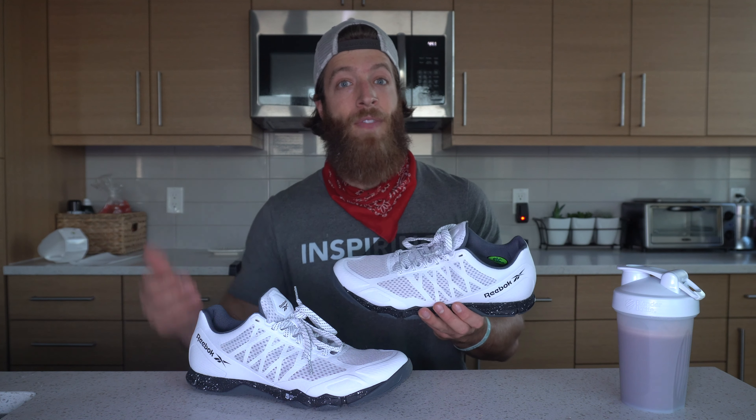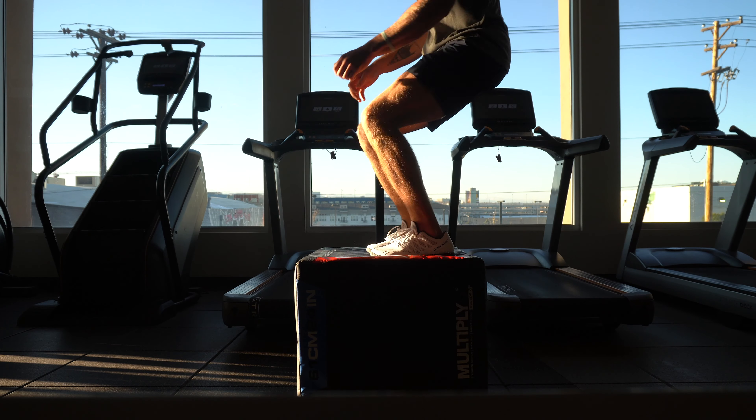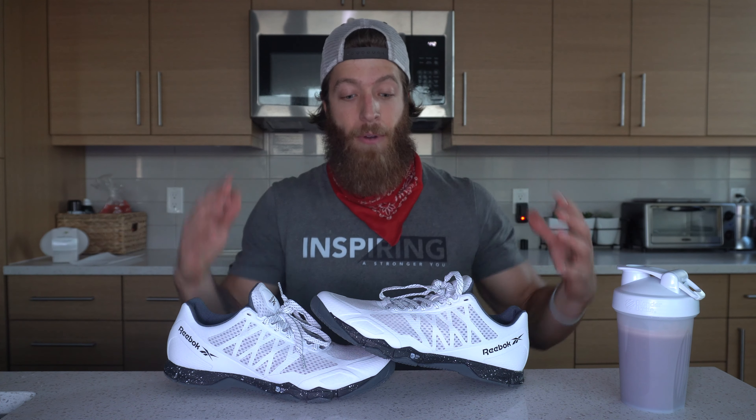And my third pro is just how light this model is. We have this mesh and textile upper, and it makes this shoe incredibly light. This is probably one of the lightest training shoes I've worn in a while. So my three pros: versatility, price, and how dang lightweight this model is.